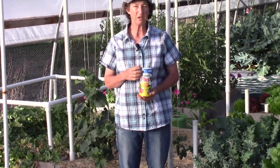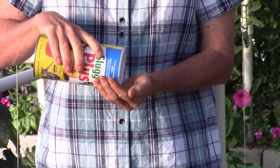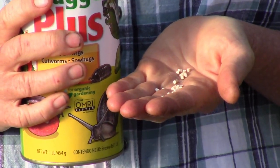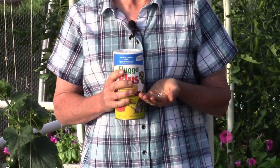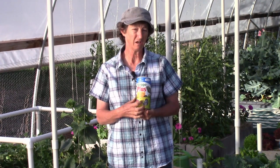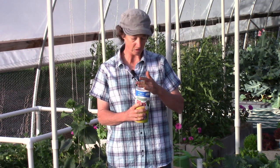Number four is a product called Sluggo Plus. It's a granular that you just sprinkle on the garden — little pellets. The roly-polies come and ingest it. It contains iron oxide and spinosad, and when they ingest that it gives them a bellyache, they quit eating, and they die. The only reason I allow this product in my garden is that it is OMRI listed, which means it's registered for organic gardens, so it's safe. I don't get paid to talk about this — it's just what I use.